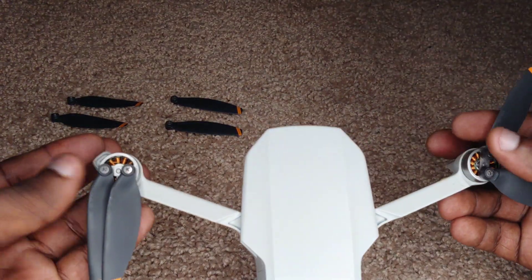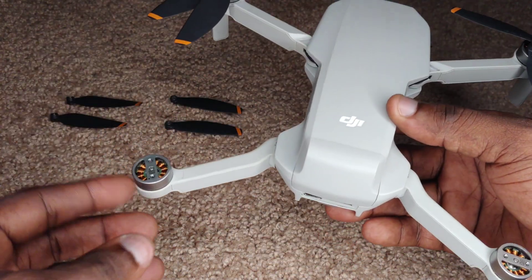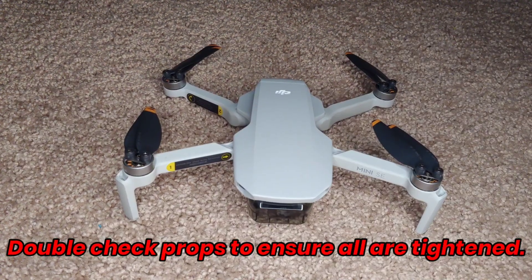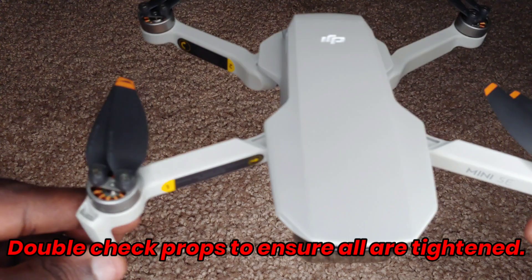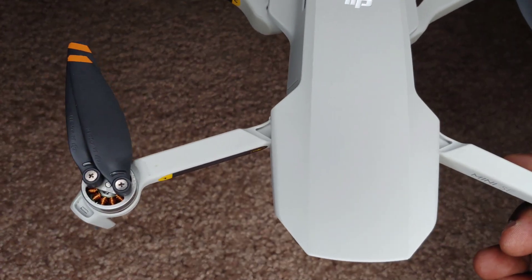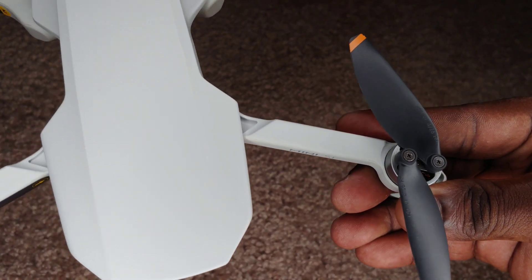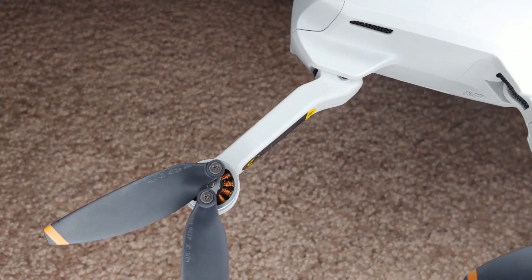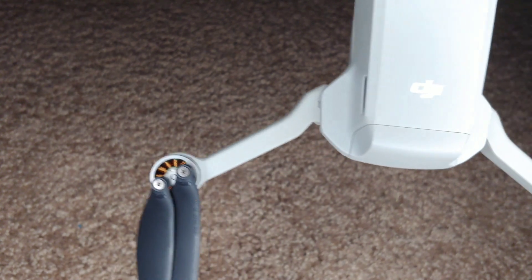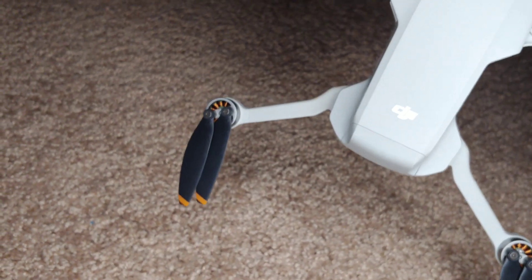Once that is on nicely, I want to double check to make sure that the propellers are matching — mark to mark, unmark to unmark. Then you repeat the same steps for the back arms as well. Once you're finished, it should look something like this. You want to double check the arms to make sure that the arm that is marked is matching with the propellers that are marked. This one matches up nicely, this one matches up nicely. Checking the back legs as well — back legs seem great. And that one looks great as well. So it means therefore that we're finished setting up our propellers.